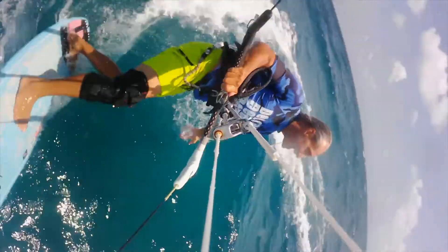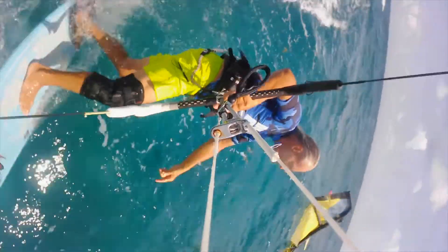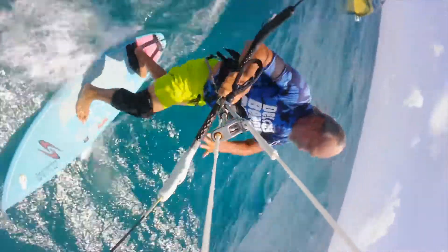You've got to remember if you're coming into some shore break or waves and you've got all those lines, you've got to make sure that you don't get all wrapped up.